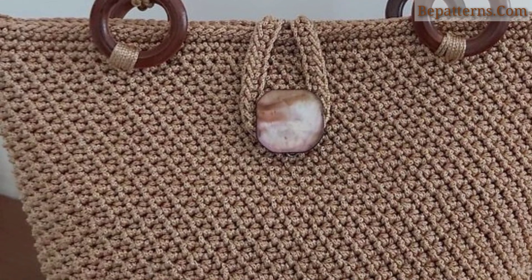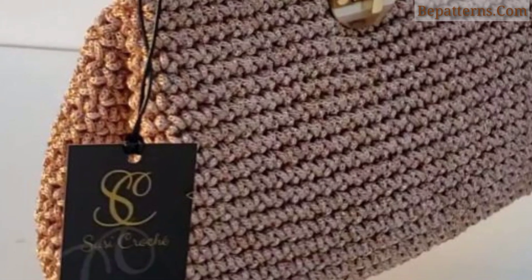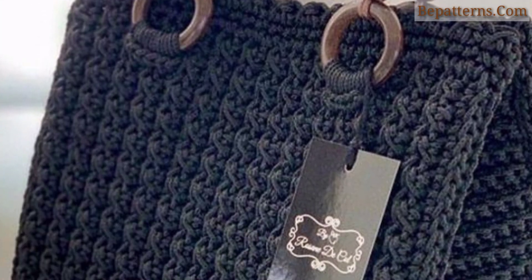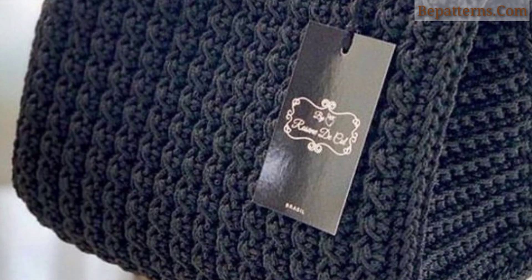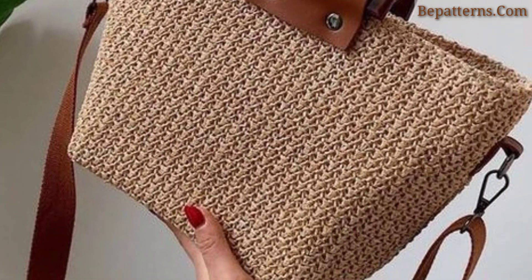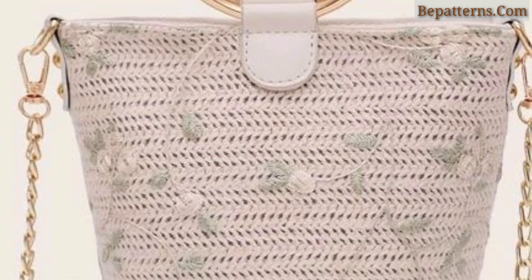Dear friends, in this collection of free crochet bag patterns for beginners, you will find options for backpacks, smoking packs, totes, and zipper pouches. Looking for crochet inspiration for the perfect bag? This collection of crochet patterns for bags versus totes will be all the inspiration you need for your daily routine.